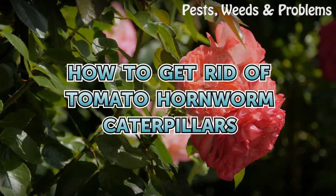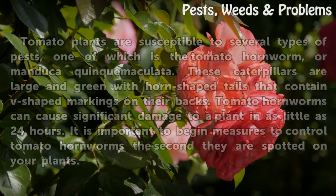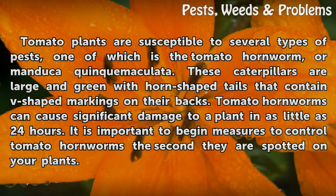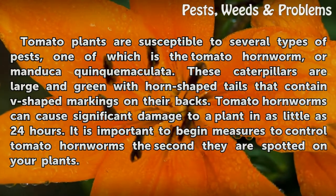How to get rid of tomato hornworm caterpillars. Tomato plants are susceptible to several types of pests, one of which is the tomato hornworm, or Manduca quinquemaculata. These caterpillars are large and green with horn-shaped tails that contain V-shaped markings on their backs.